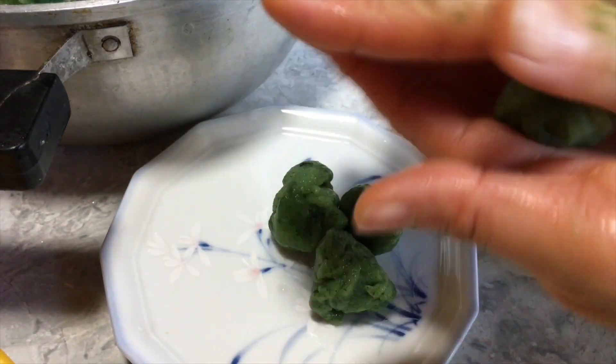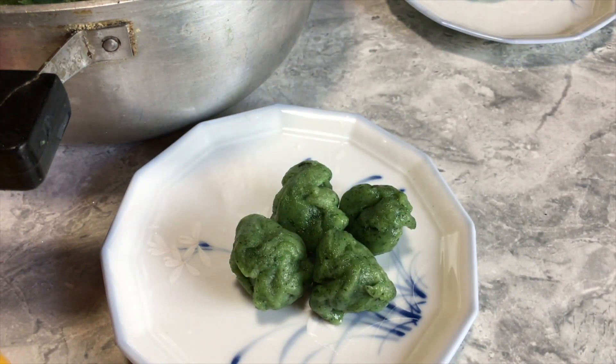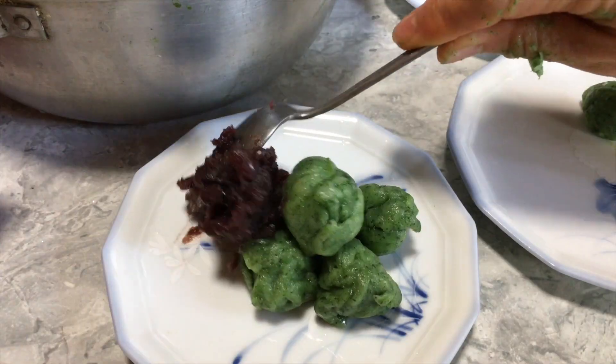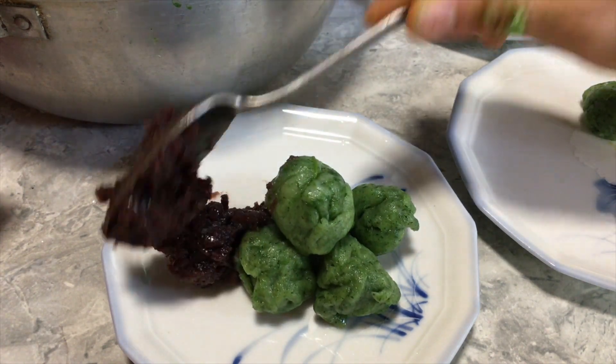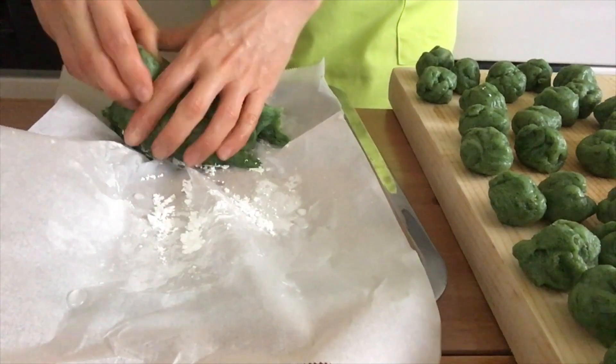I form the dough into small balls and transfer them onto a small dish, then I sprinkle with some anko. For the rest of the balls, I will keep them in the freezer.